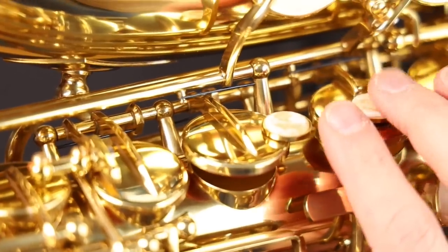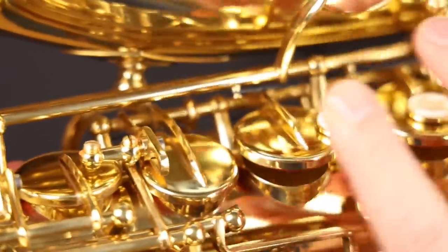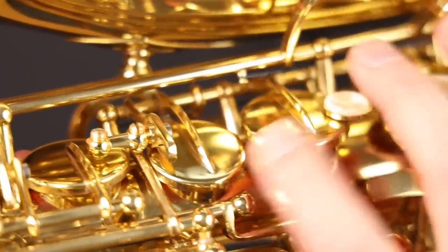On this instrument, you're going to get a lot of pads stuck closed while playing. There are ways to deal with this, but a more expensive instrument should have higher quality pads that will last longer and not get so sticky.